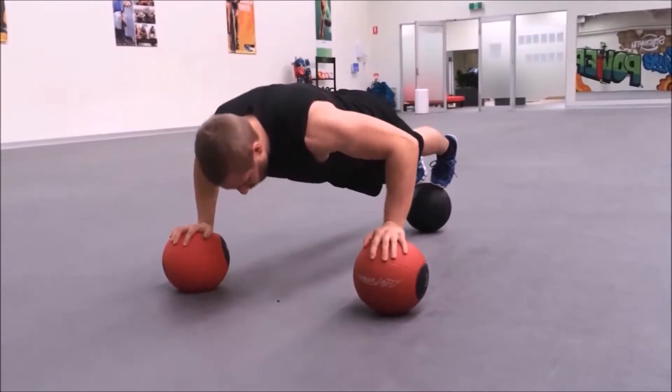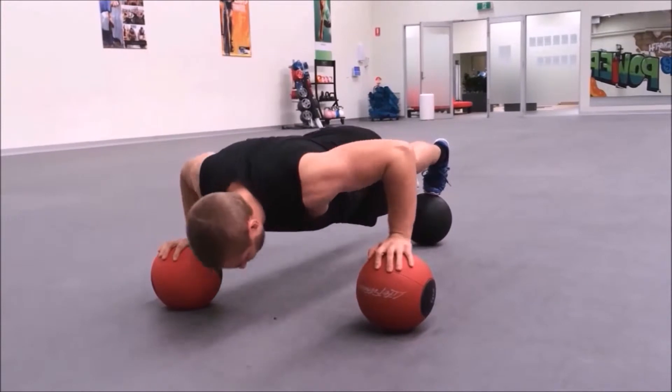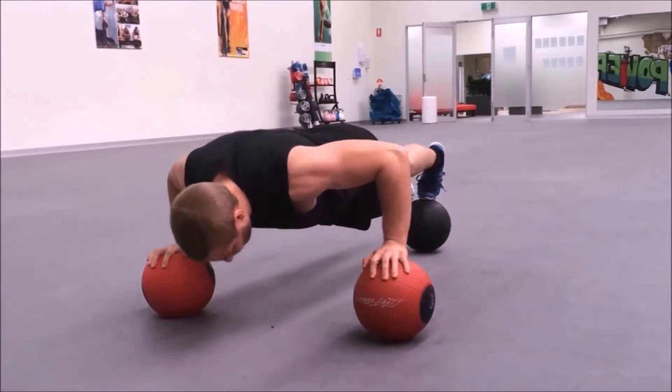Now we're going to add another medicine ball and place it at the feet. Set up exactly the same as previously mentioned, except this time place your toes on the medicine ball at the feet.